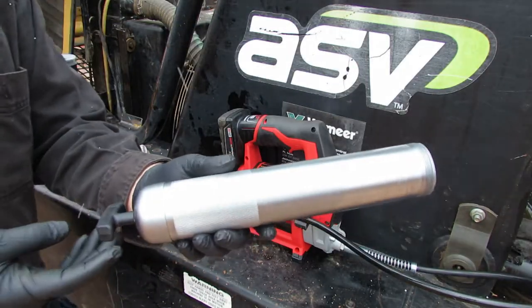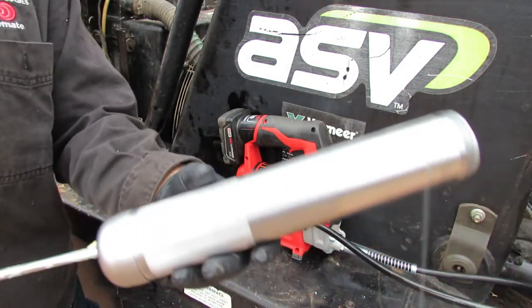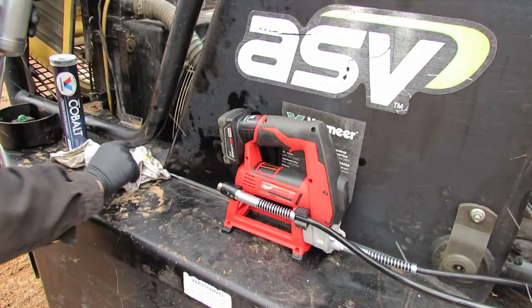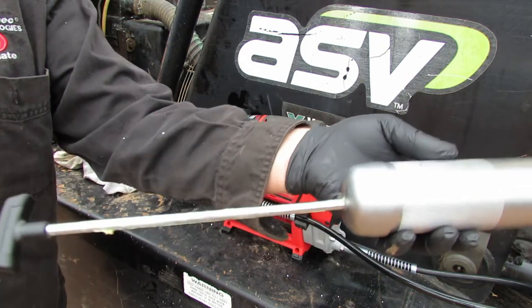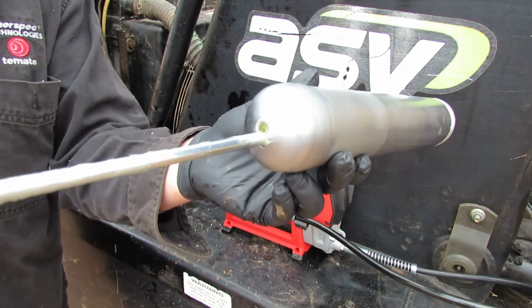Now you take this tube here and you pull it back. Looks like it had a little bit of grease back here. We're going to wipe that off. You can see we've got the handle back and there's a little notch back here — you pull the handle back and then drop it into the notch.